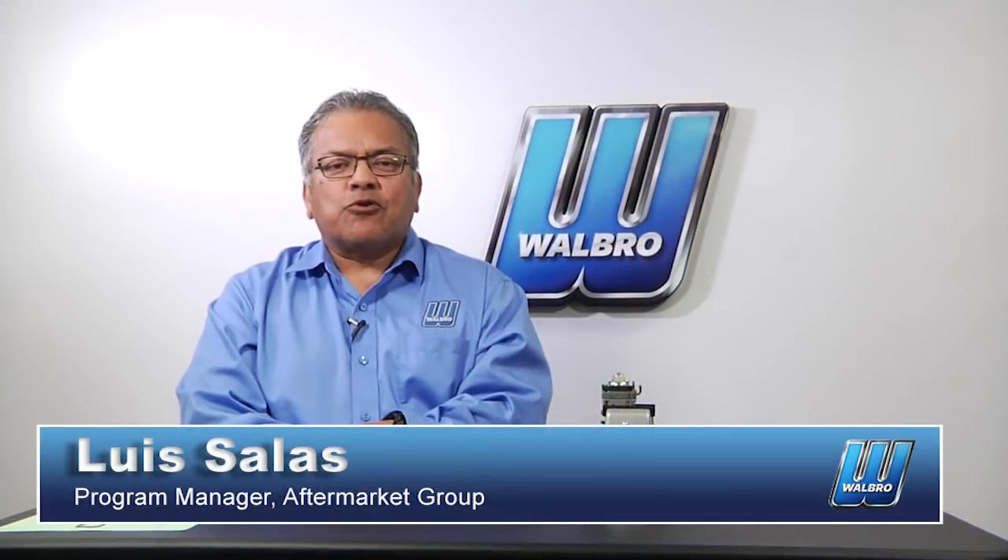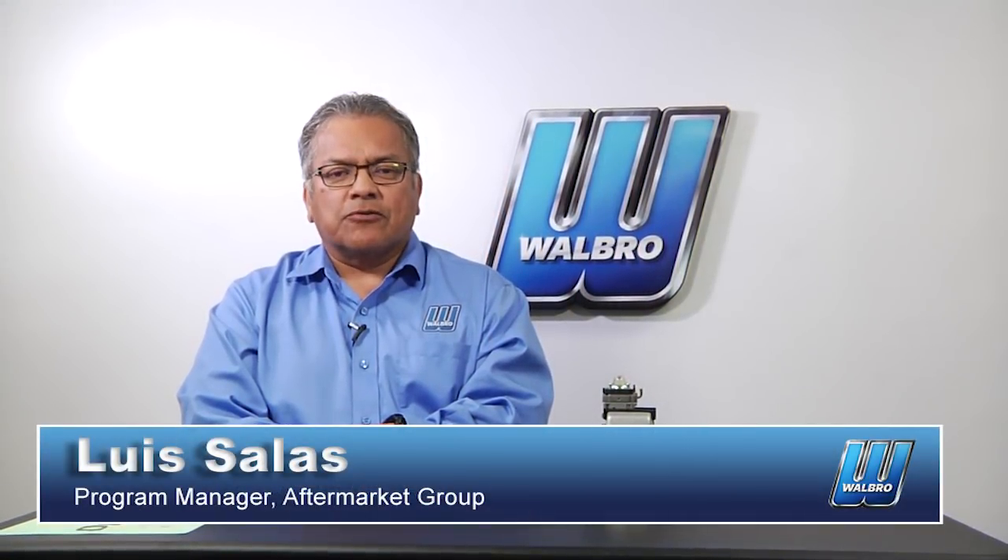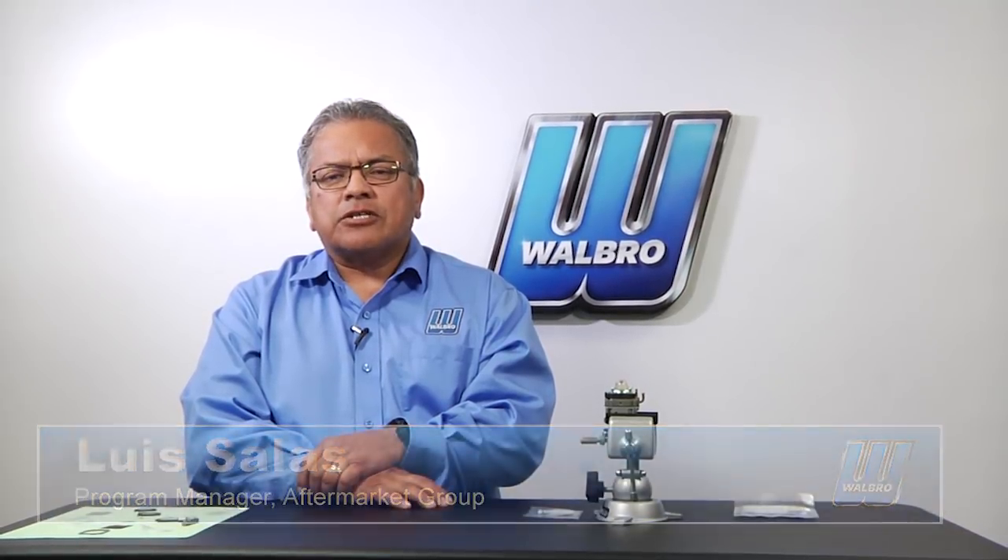Hi, I'm Louie Salas, Program Manager for Walbro's Aftermarket Group. A lot has changed in our industry with emission regulations and especially the addition of ethanol in our fuel. Ethanol continues to be a problem for diaphragm carburetors, and Walbro is pleased to introduce a new padded and metering diaphragm, which is the first major change in over 60 years.